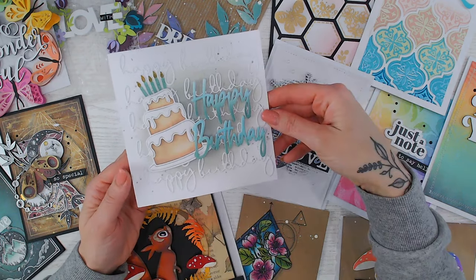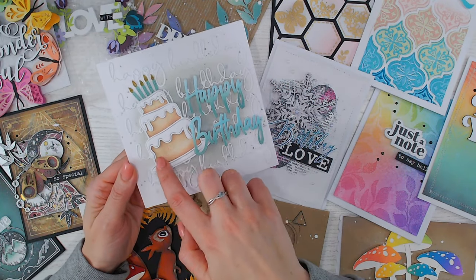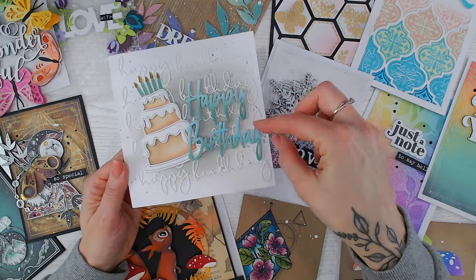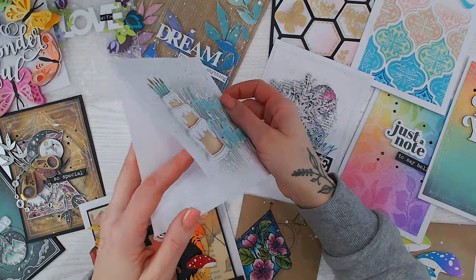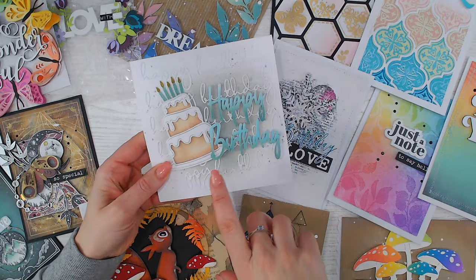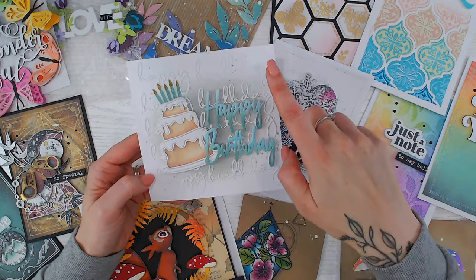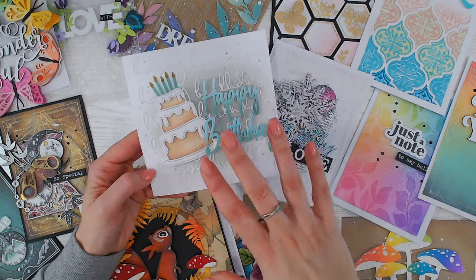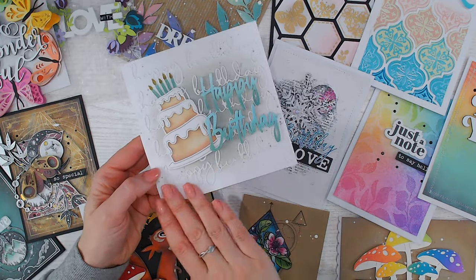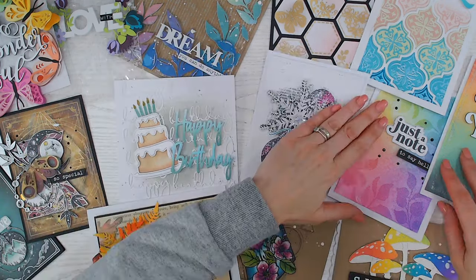Rather than coloring in with alcohol pens or pencils, I've actually paper pieced and used ink-blended panels, so the sponge cake gets that light and dark tone to it. I've ombréd the wording and everything is lifted up on foam — you can just about see that — and it really makes this card pop. In the background I've very lightly inked some Iced Spruce Distress Oxide, and over the top I die-cut a Happy Birthday sentiment die from white and just glued it down to give a really textured background.